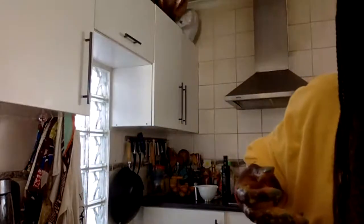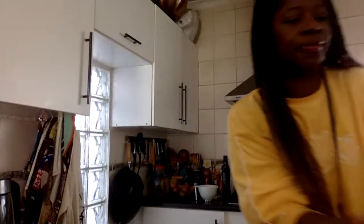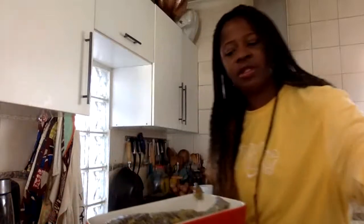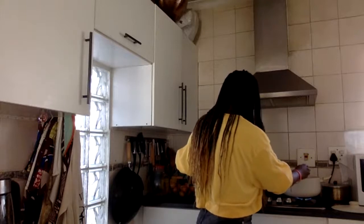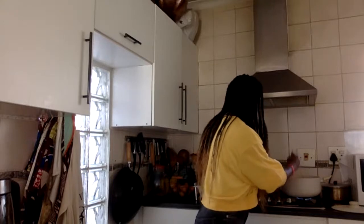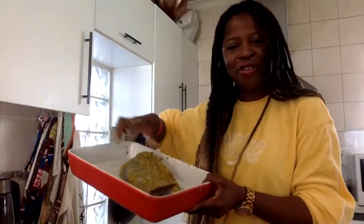My fish is ready. I'm going to put it in the oven dish. I'll still add a little bit more of the spice because this is going in the oven and I want to leave it there for quite some time. We are ready to pop this in the oven.